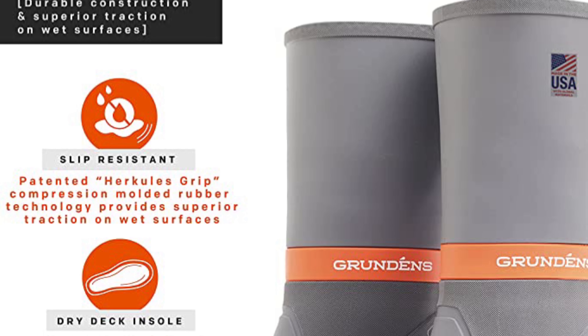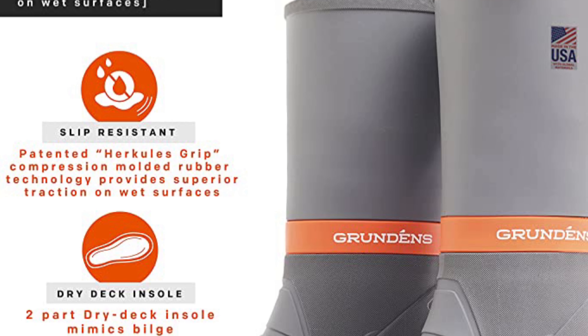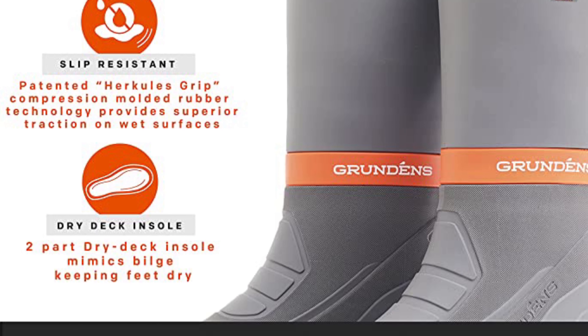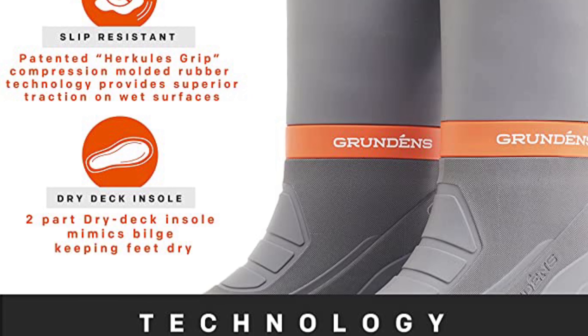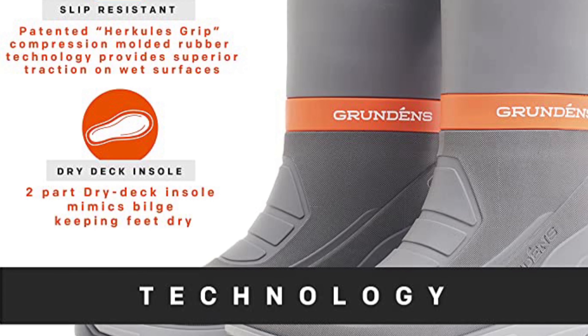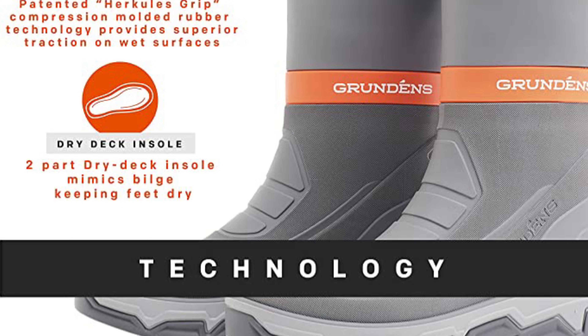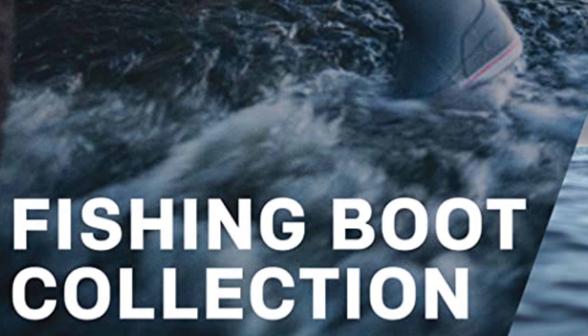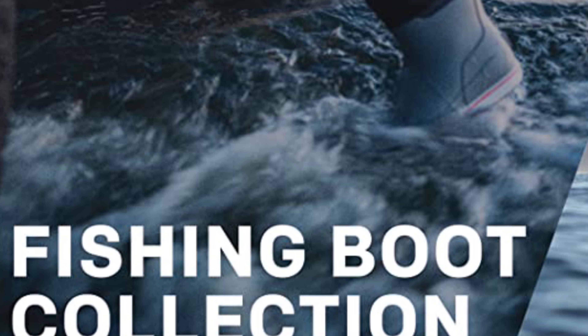Of all the boots on our list, these are the best for keeping your footing on a wet, bloody deck. According to Grundén's, these soles are rated to SRC slip resistance — the most stringent level of slip resistance certification — providing best-in-class traction on wet surfaces. The 15-inch shaft is waterproof, of course, and it's tall enough to keep muck and water out of your boots.